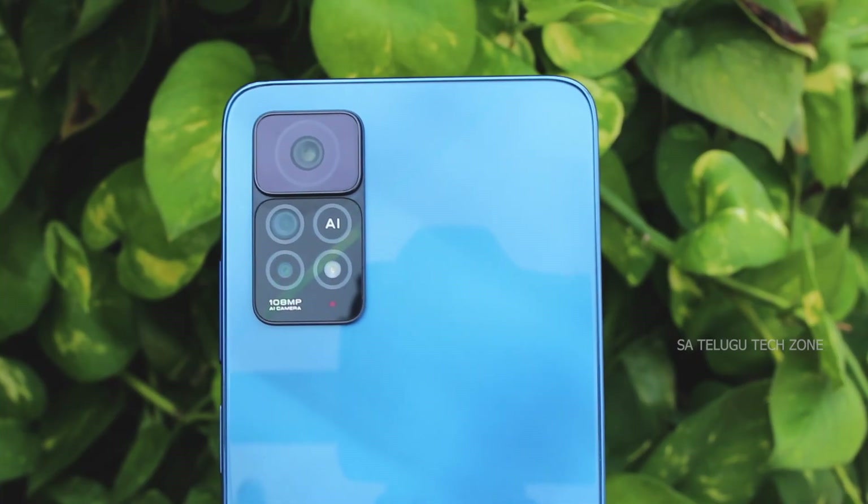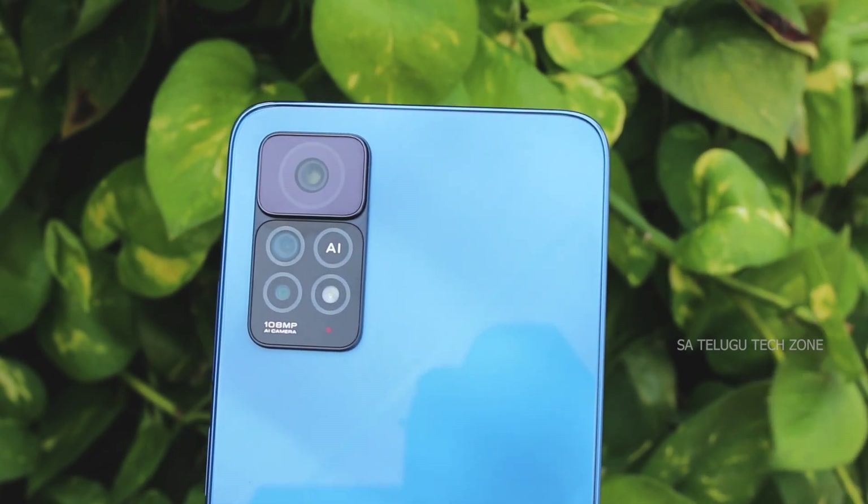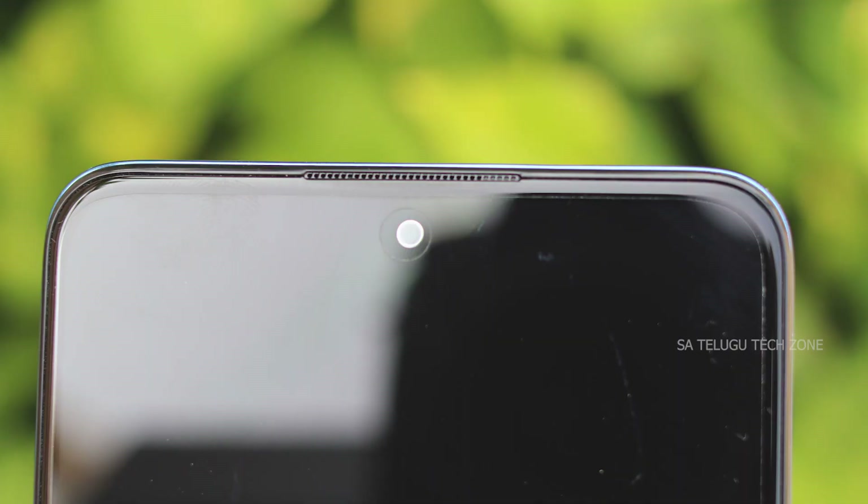The primary camera is 108MP with F1.9 aperture. The ultra-wide angle camera is 8MP with F2.2 aperture. The macro camera is 2MP with F2.4 aperture. Video recording supports 1080p and 720p at 30fps.